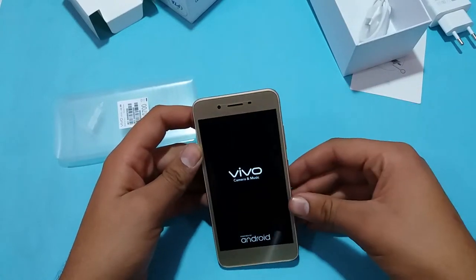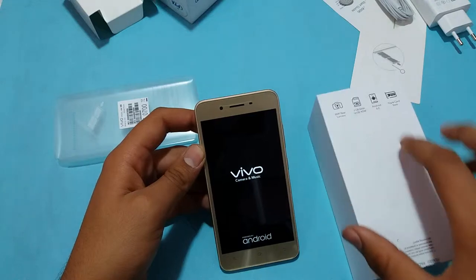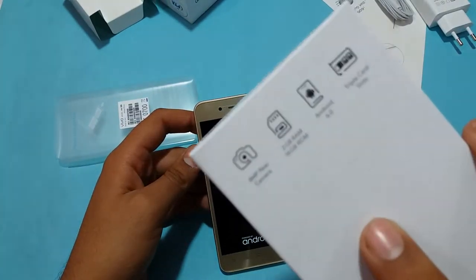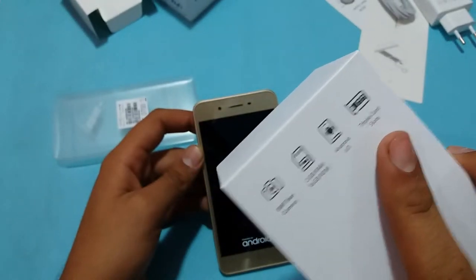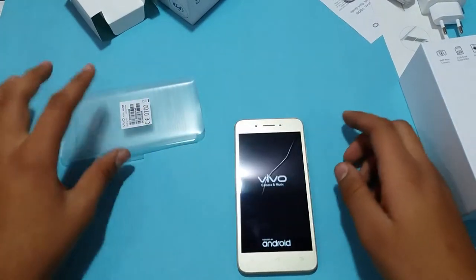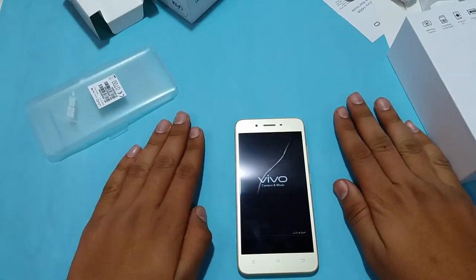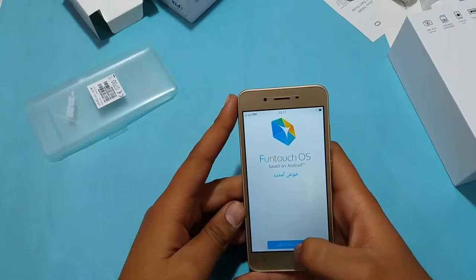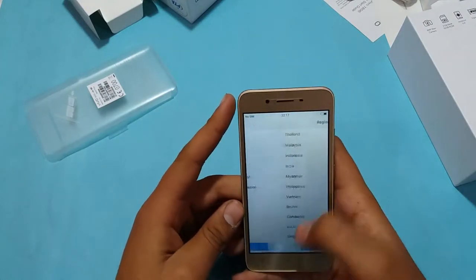This phone has 2 GB of RAM and 16 GB of storage, an 8 MP rear camera, and runs Android 6.2, which is really disappointing in 2018 and could be a real downside to buying this smartphone. It costs about 150 to 160 US dollars, so you can't really complain too much given the price.